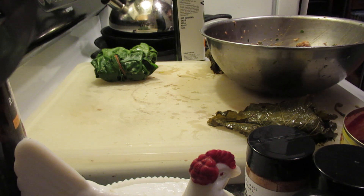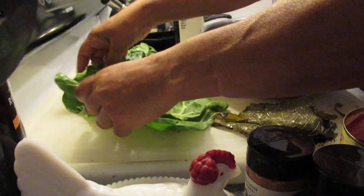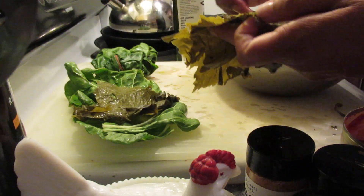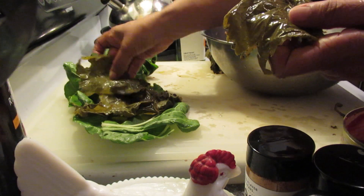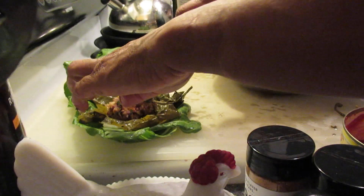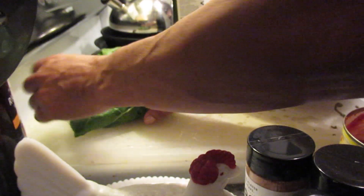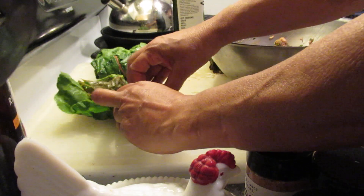Let's take another. I'm taking my chard and I'm putting some extra texture in there by putting these beautiful grape leaves in there. So I'm going to get the grape leaf kind of dolma, and then I'm going to have the chard, which is going to be nice. Put another one in there, roll it up like a taco or a burrito — very easy to do.